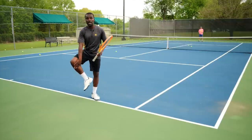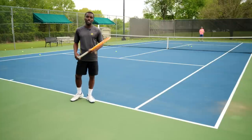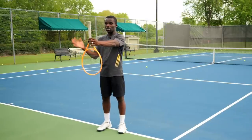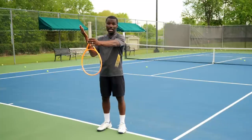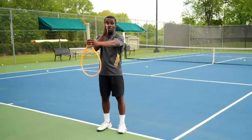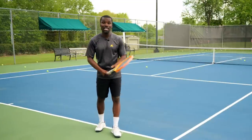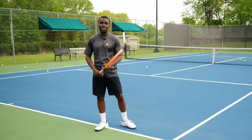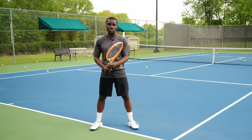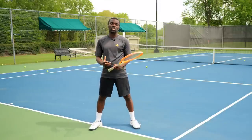Some players are left-eye dominant and wait in a backhand grip, prepared to flip onto their forehand. To find your eye dominance, take the butt of the racket and look at it with both eyes open. Cover your right eye — if the racket moves, your right eye is not dominant. Cover your left eye — if the racket doesn't move, your right eye is dominant. So I favor my forehand side and wait there. Once you know what grip to wait in based on eye dominance, understand two key things: the unit turn and the outside leg.